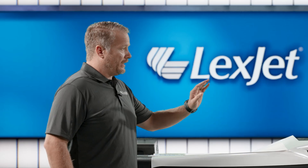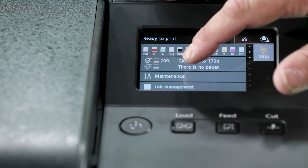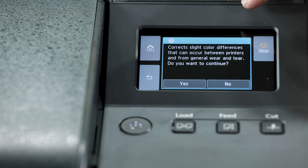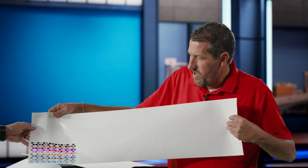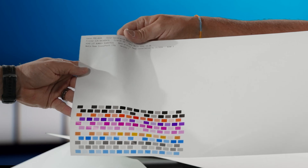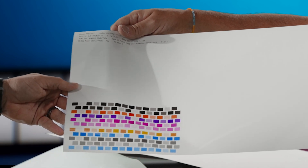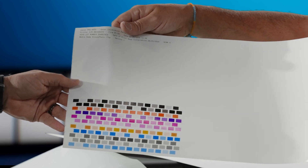Let's go to the control panel. From the maintenance tab, we go to color calibration auto adjust. The printer will do a quick cleaning and print out a sheet. This calibration sheet from the Pro 4600 prints every single color that's in the printer and reads it back in. It's essentially a densitometer built into the machine, taking readings and getting the printer to its best possible output.